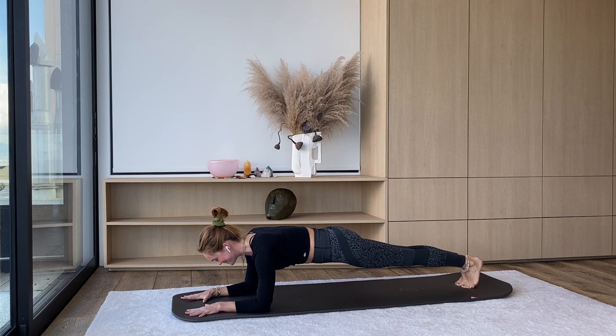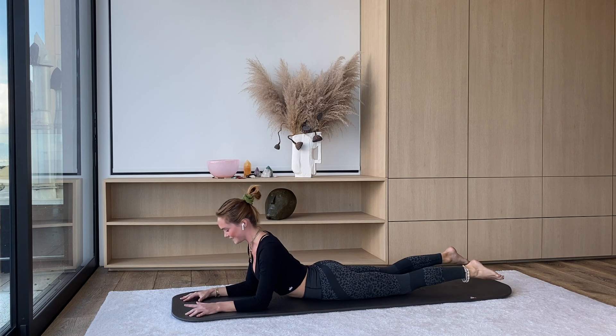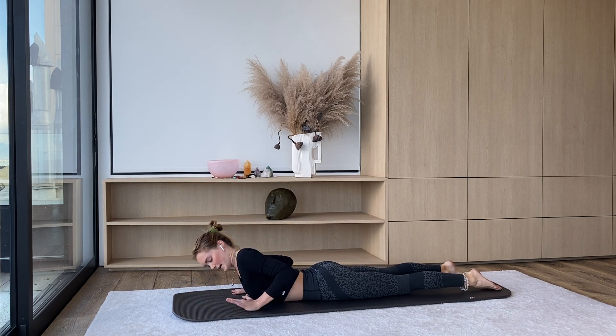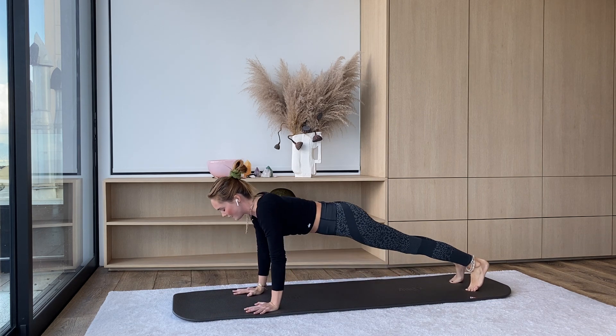One more inhale, shaking maybe. And then as you exhale, knees come down, belly comes down — sphinx pose. One nice long breath here. And then on your next exhale, we're going to bring the hands behind the sides of the shoulders, curl through your toes, and press yourself all the way up for a high plank.